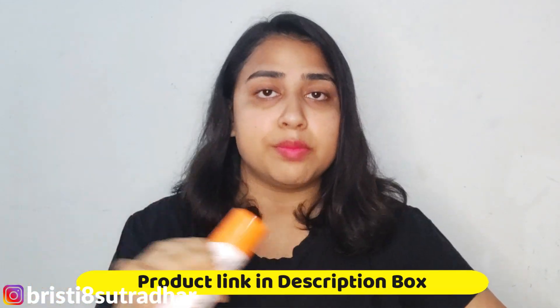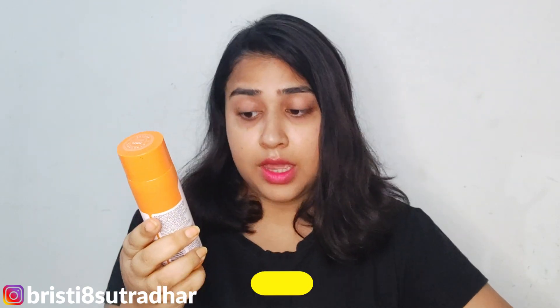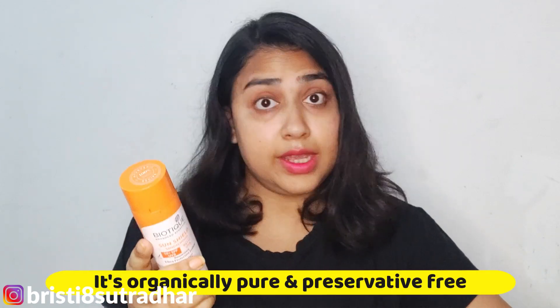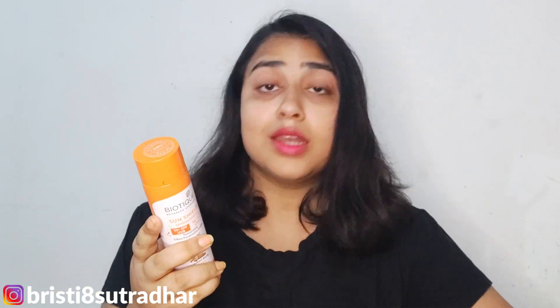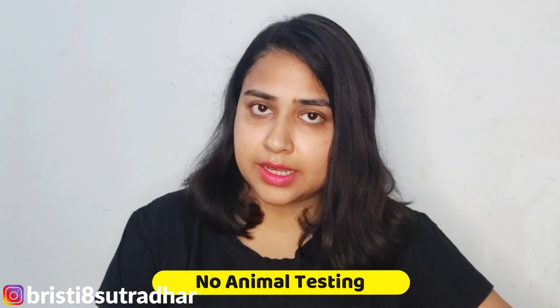I bought it online and I'll put the link in the description below. Its shelf life is 3 years. Key highlights: number one, it's an Ayurvedic recipe; number two, it's 100% botanical; number three, it's organically pure and preservative-free; number four, dermatologically tested for skin safety; and number five, no animal testing.